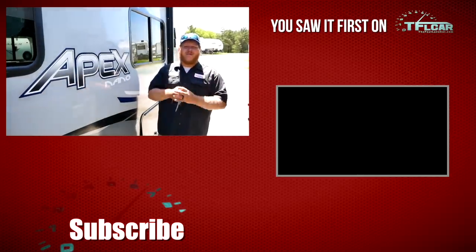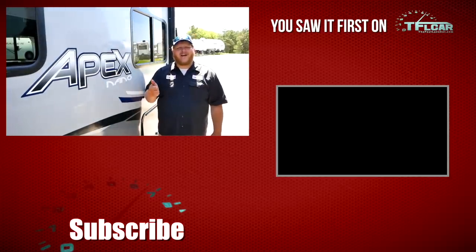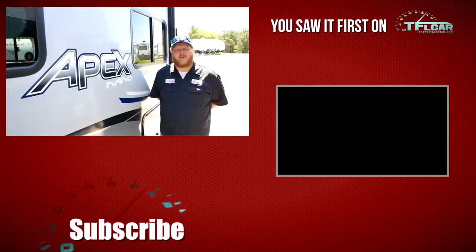That's it for this trailer review. Make sure you go below and leave a comment — let me know what you think of this Apex Nano hybrid. As always, while you're down there hit like, hit subscribe, and come back to the channel for the latest news, views, and real-world reviews.